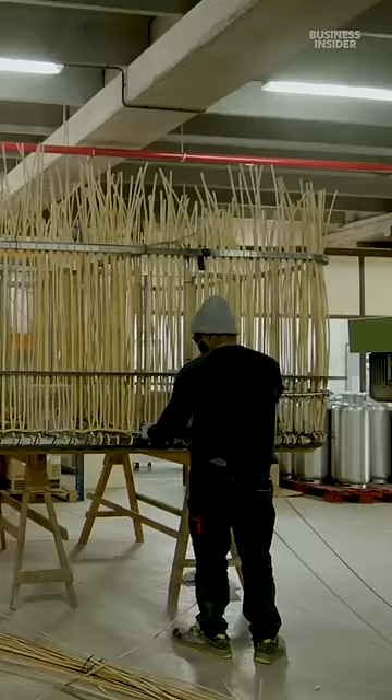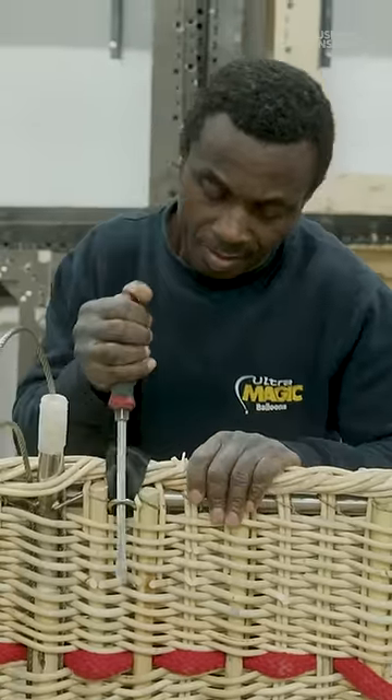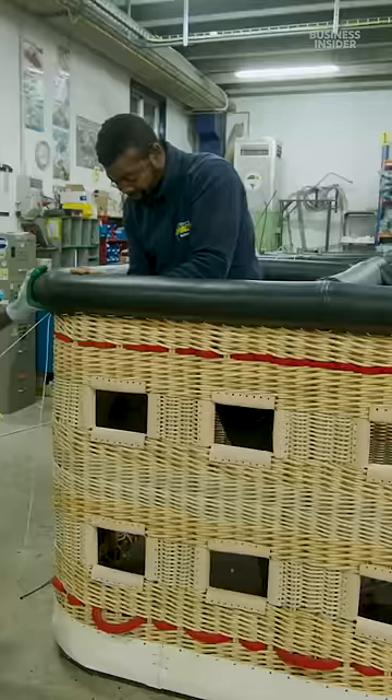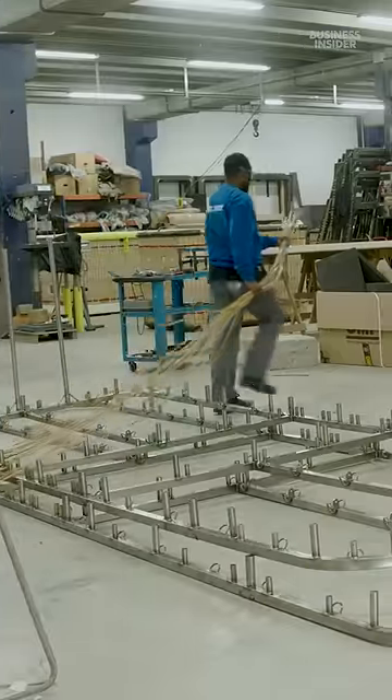Ultramagic constructs its baskets out of rattan. These cables are woven into the wicker basket and are eventually connected to the envelope, helping to support the weight of the basket. The basket is connected to a metal frame that also supports the burner system.